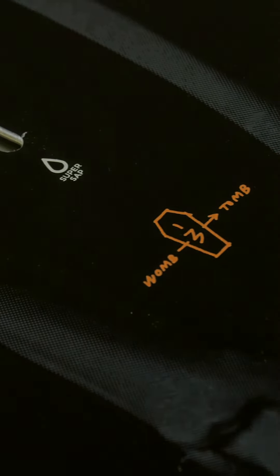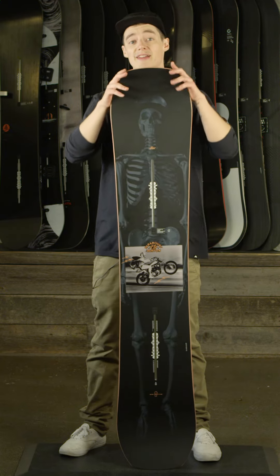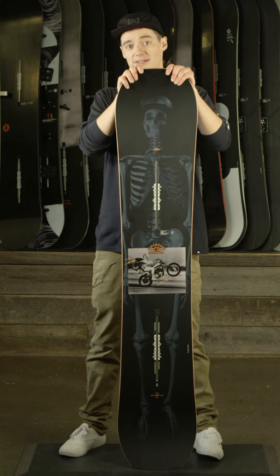You could take it in the pipe, you could take it to a street spot. But essentially, this board is your terrain park slayer.